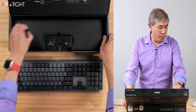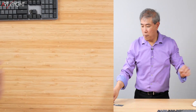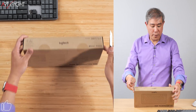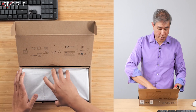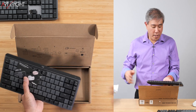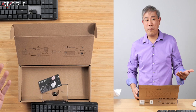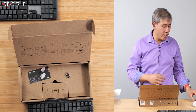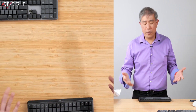Now let's open up the MX Mechanical Mini keyboard. This one uses the red linear key, so it's going to sound a little different. The packaging is also really nicely done and wrapped. One thing I appreciate is that they're trying to eliminate plastic by using paper wrapping instead — avoiding plastic as much as possible is a good thing since it's hard to recycle. You get the Bolt dongle and a charging cable, USB-C on one end and USB-A on the other, but as discussed, it won't link to the computer for data.